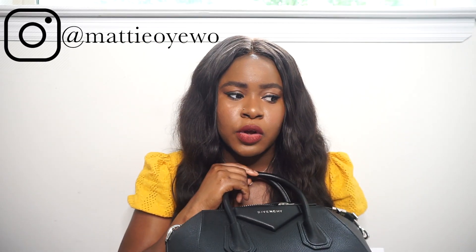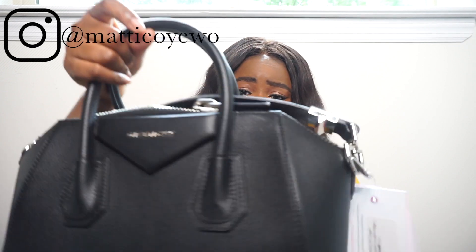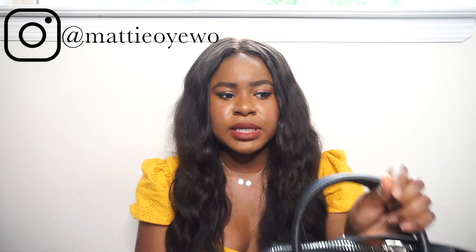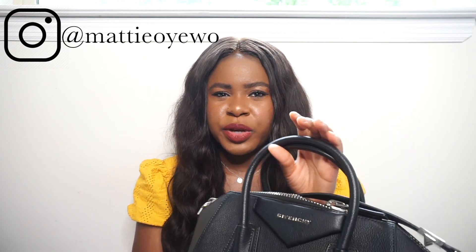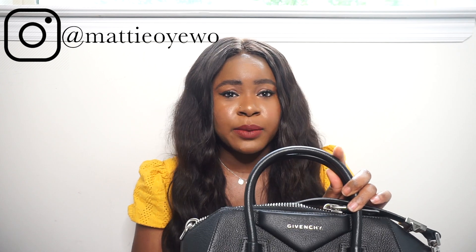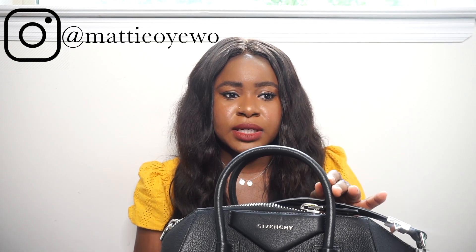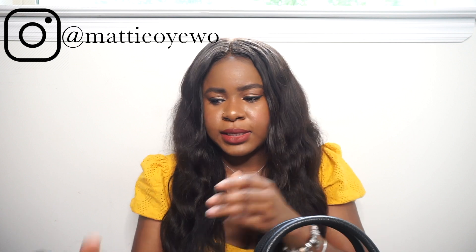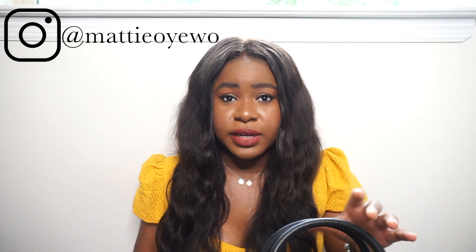I believe this is pebbled leather, not the smooth leather. According to Fashionphile, this is called the Givenchy Antigona Small in the Sugar Gold Skin Leather — it's the grainy pebbled leather. I got it in black with silver hardware. If you buy this brand new it retails for $2,290 plus tax. With New York tax at 8.8%, I would have been looking at around $2,500. I was able to get it for $1,600 everything included, so I saved roughly $900 by going the pre-loved route.